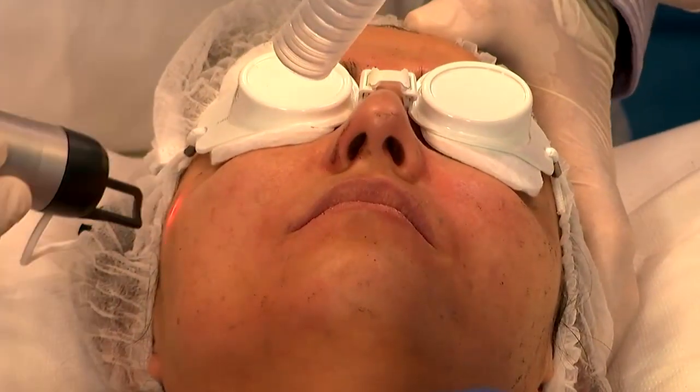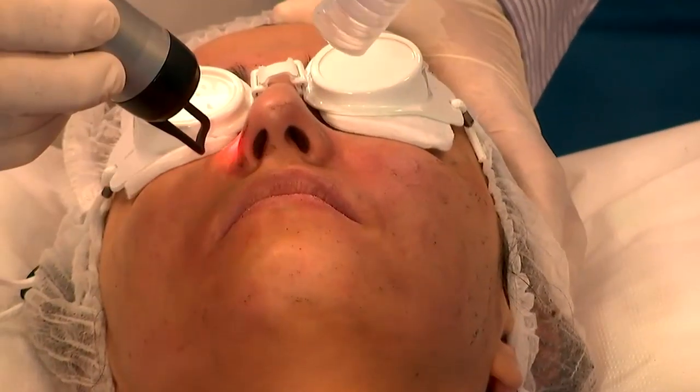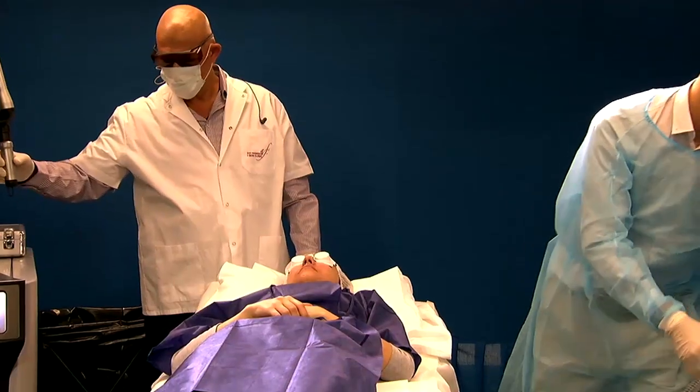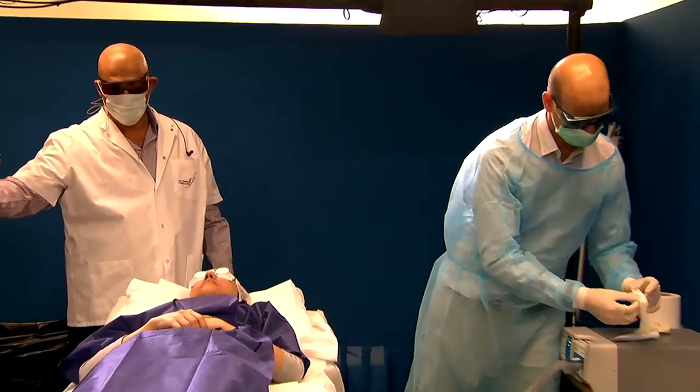And we hit every single piece of carbon that is there — none left. So that's it. Now we clean her up, we put some cream on it, and that's it.